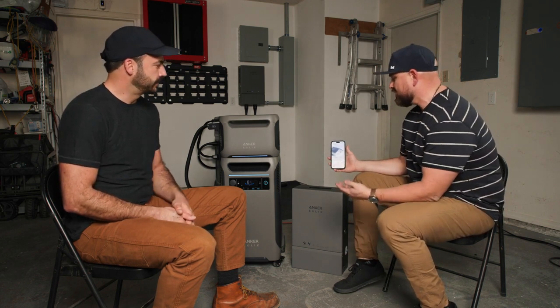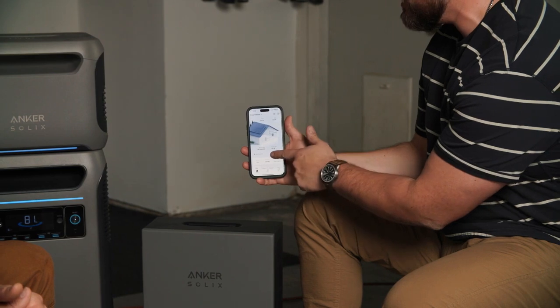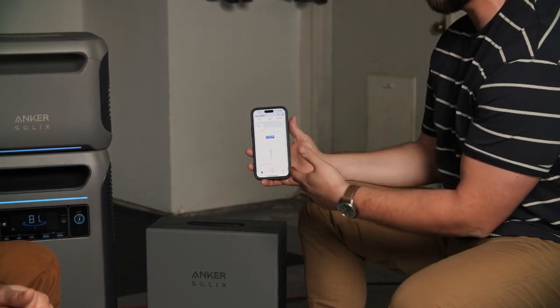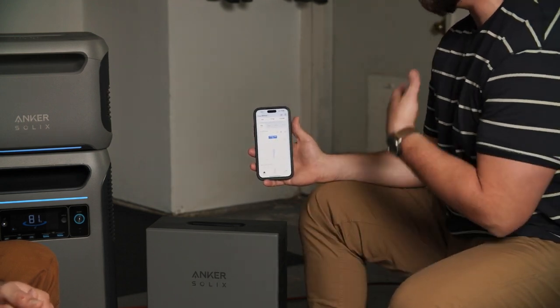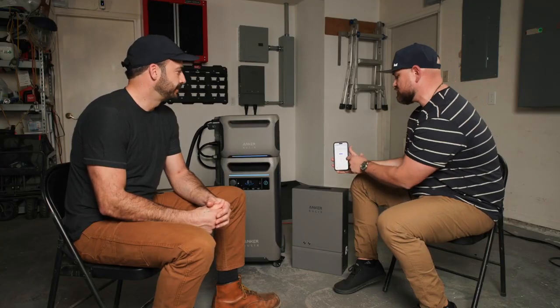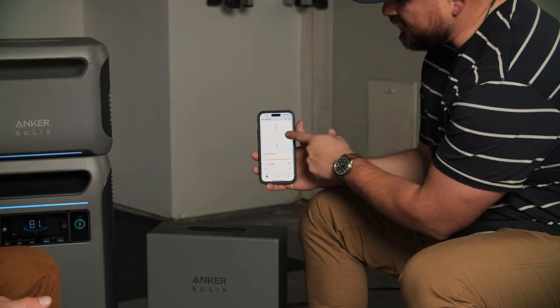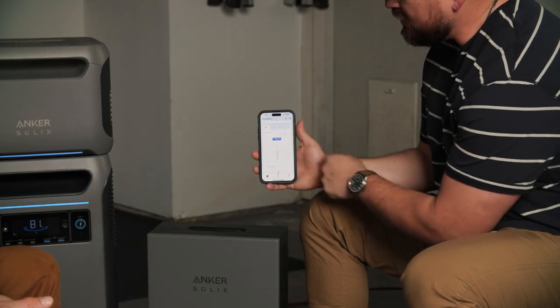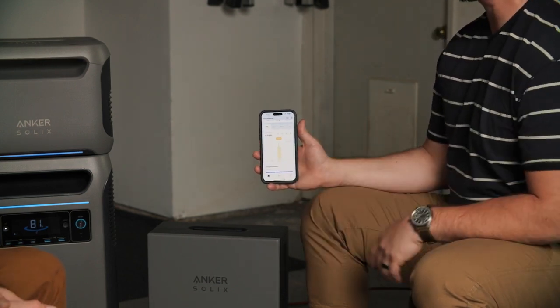Andrew loves technology and having everything at his fingertips. The app tells him what he's consuming from the grid, what all the devices are doing, gives him a health check, and if there's an outage he gets that information immediately. It logs everything and gives a daily summary of his consumption and what his solar is doing. He doesn't have to wait for the bill at the end of the month to know how much power he's making — he knows instantly.